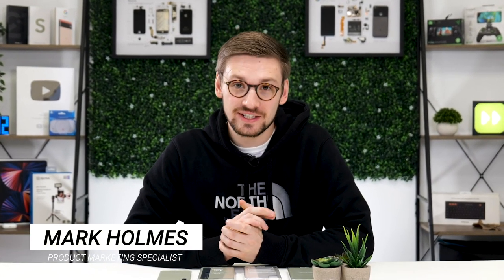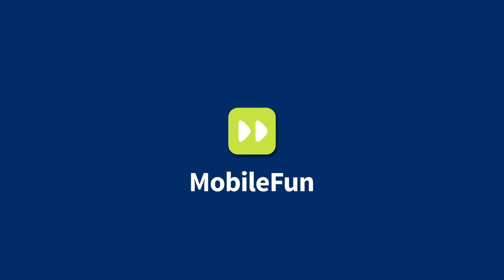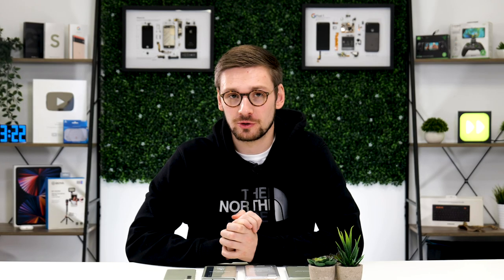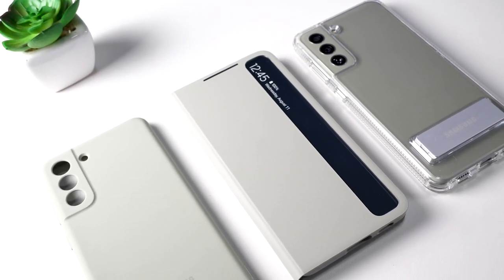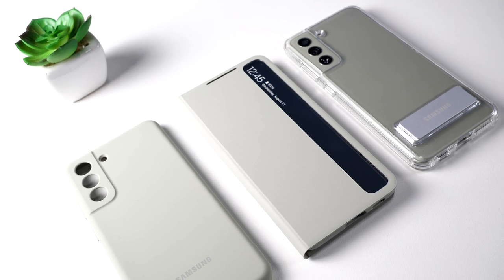Welcome back to the Mobile Fun YouTube channel, where we bring you the latest and greatest accessories for your devices. Today we're taking a look at our favourite official Samsung Galaxy S21 FE cases. If you want to purchase any of the cases we talk about today, head to the links in the description. Let's dive in.